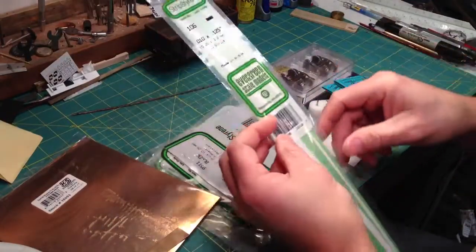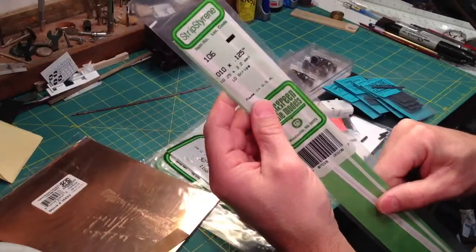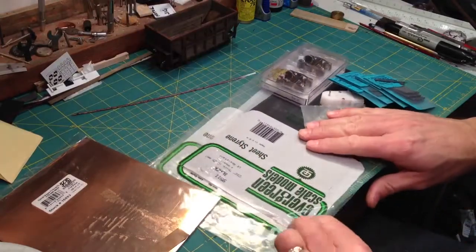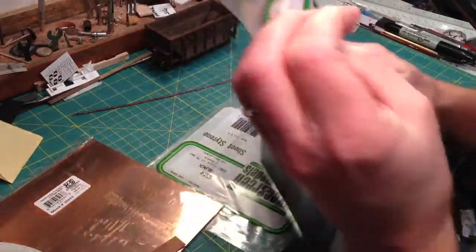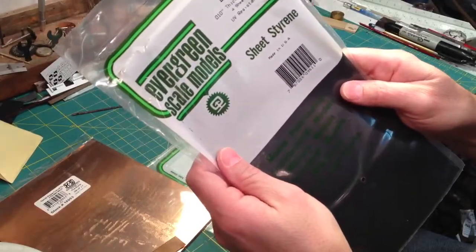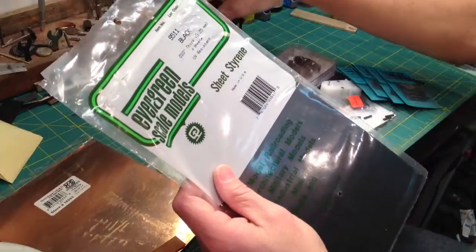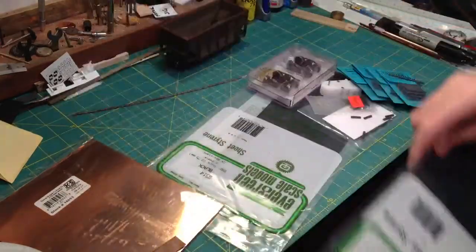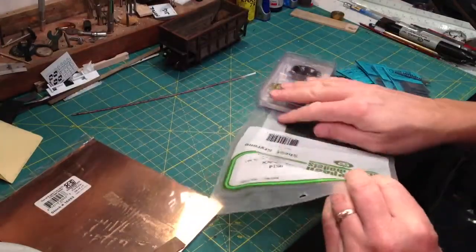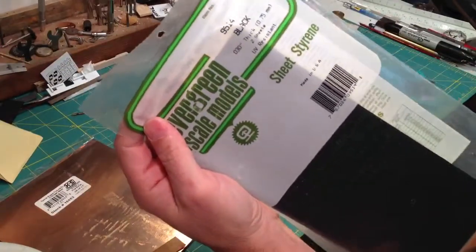For styrene, I have Evergreen 10 thousandths by 125 thousandths. I use a sheet of black 10 thousandths styrene — you could use white, I just use black because then I don't have to paint the inside bottom of the car. So that's a 10 thousandths sheet. You'll also need a sheet of 30 thousandths styrene — again, I use black.